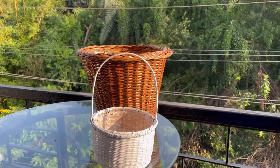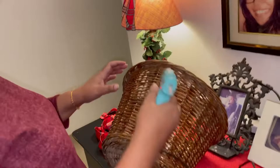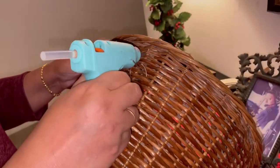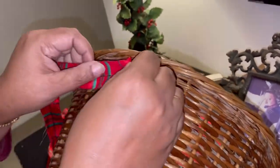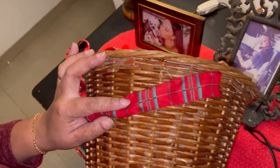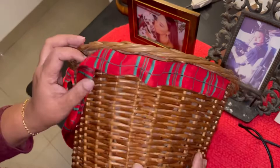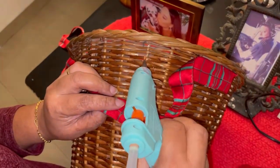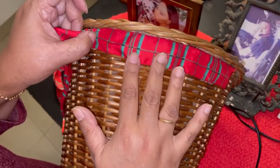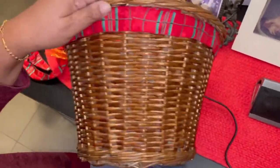I kept them in the sun for a day and now they're ready. Let's start with this basket first. I'm using a hot glue gun and I'm going to stick this ribbon around. For this decor video I'm going to show you a Christmas theme, so accordingly I'm putting this ribbon around the basket. Okay, that's done — looks good already.